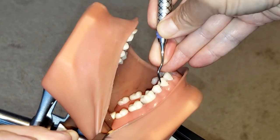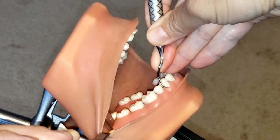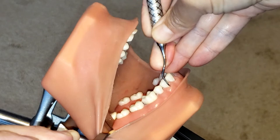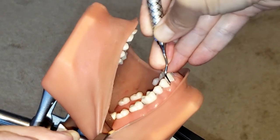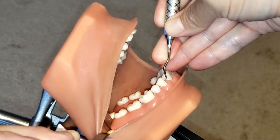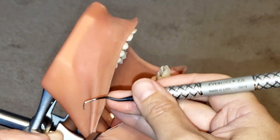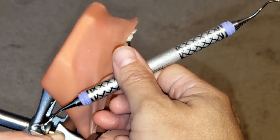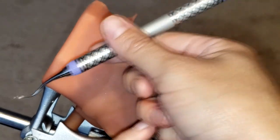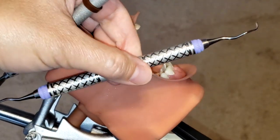Make sure you are rolling as you are coming into that line angle. As soon as you are approaching the line angle, continue to roll. That is how you use the 15/16 area-specific Gracie curette. If you like this video, please hit like, share, and subscribe, and stay tuned for more.